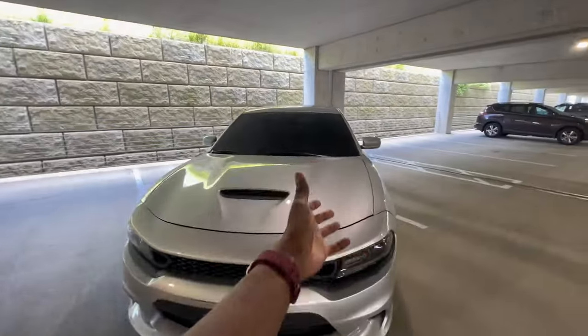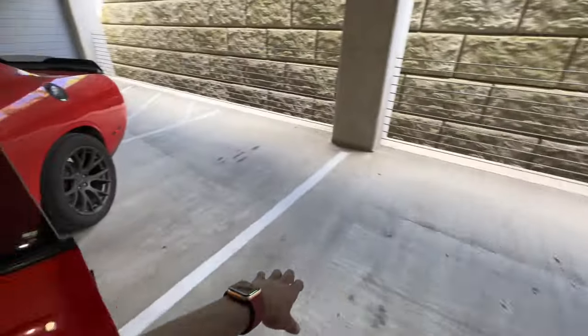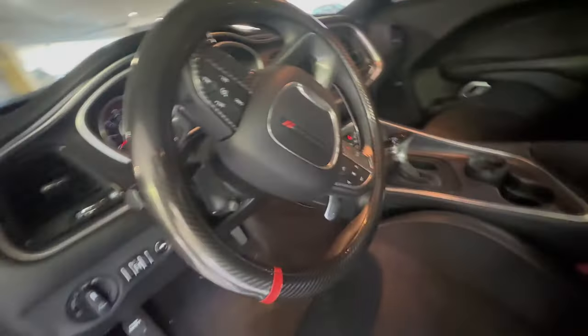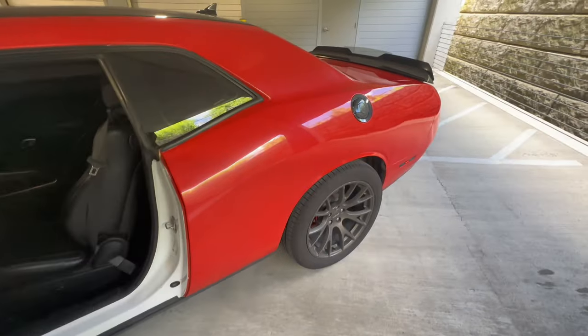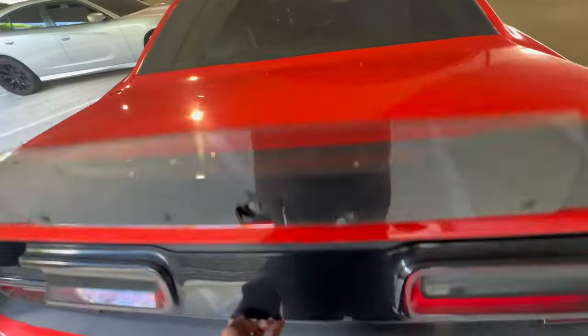I'm gonna show y'all the interior — the space in the Charger compared to the Challenger. First I'll show y'all mine, then I'll show y'all his, because he did a little bit more to his car. I got the orange seats, the normal stripes steering wheel, Hellcat paddles — nothing too crazy. You gotta lift up the seat if you want to put someone in the back because it is a coupe, so I got less space.